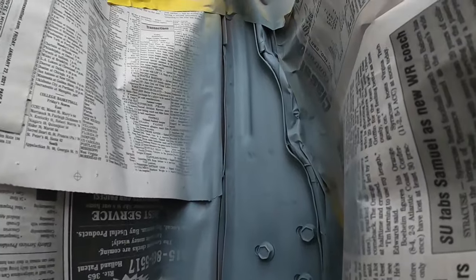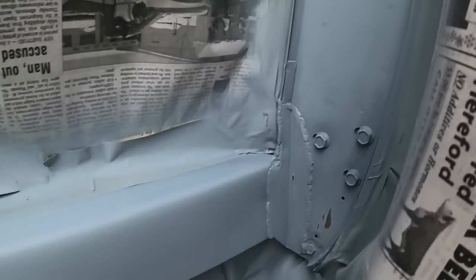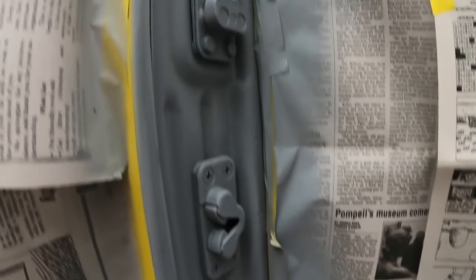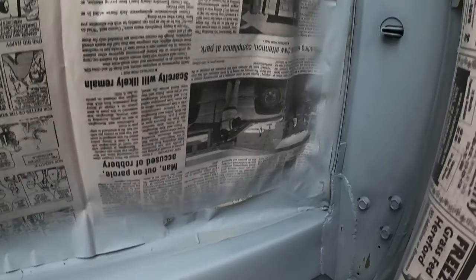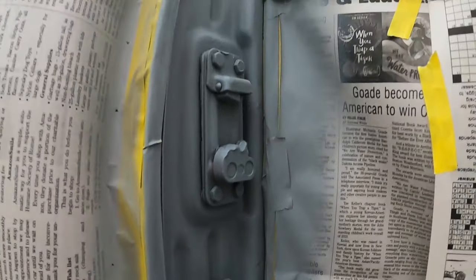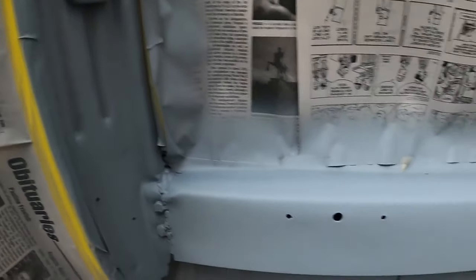I got two coats of primer on this thing and it looks awesome — it looks really good. So I got the primer scuffed and blown off. It's about an hour after I primered it, and we're getting ready to put some base coat on it. So let's get to that.